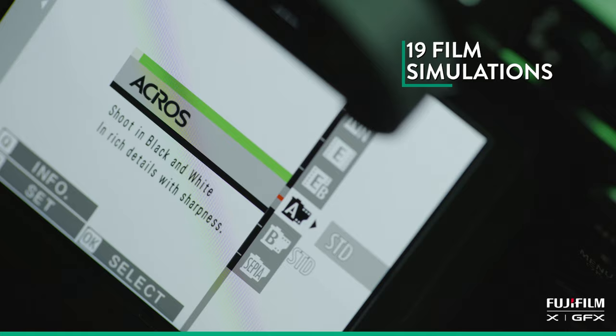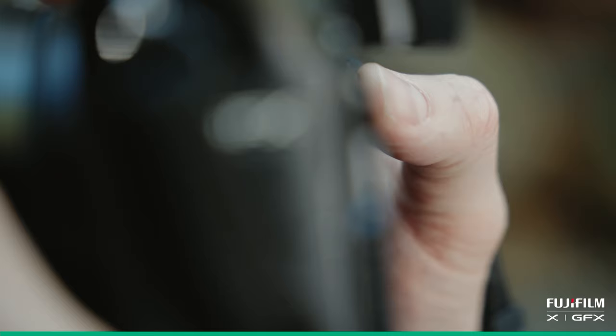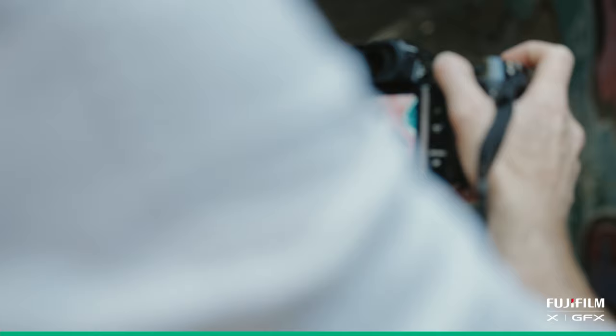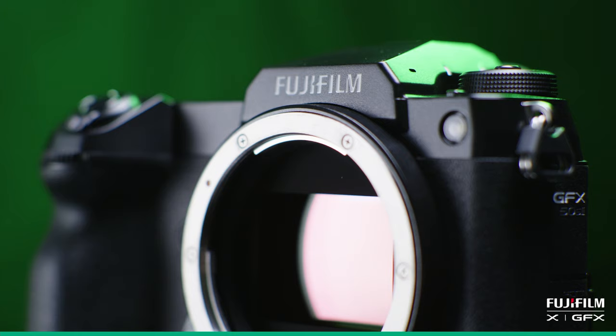You've got 19 film simulations — so many choices. If you've got very flat lighting, you can change to another simulation that gives you a little more edge or a little more colour. Or if you've got too much saturation, you can bring it down. You're doing all the work within the camera, which is really important, because the less you have to do on your computer, the more you're producing in the camera, and you're getting a much better file.